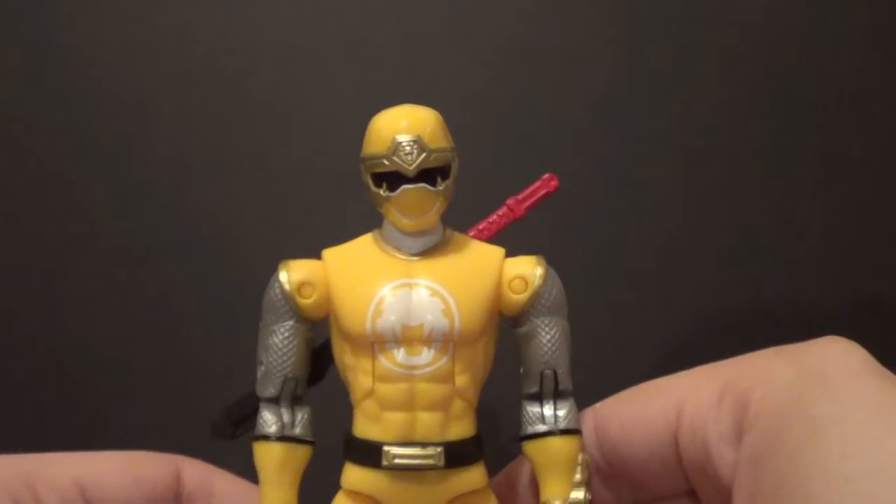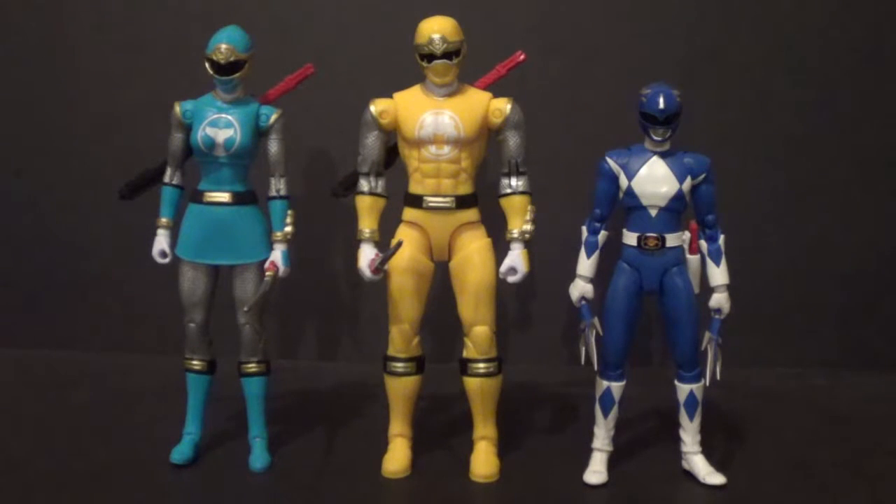Now let's do some size comparisons with some of my larger Power Ranger figures. On the left we have the Blue Ranger from the same line — they scale perfectly together. If you want to know how he'll go with your S.H. Figuarts figures — bad news, he's too big for Figuarts. On the right we have the Figuarts Mighty Morphin Power Ranger Blue Ranger American version, and they just don't scale well together. I'm positive they will release a Blue Ranger in this line at some point. I know for a fact they are making the 2017 Power Ranger movie rangers, because I did see them at Comic-Con.